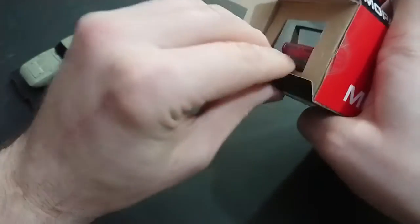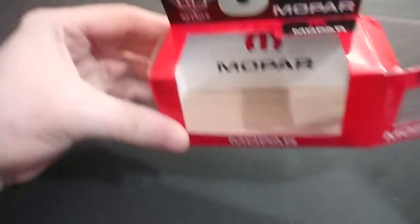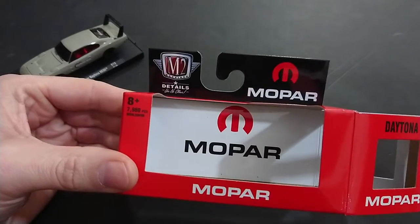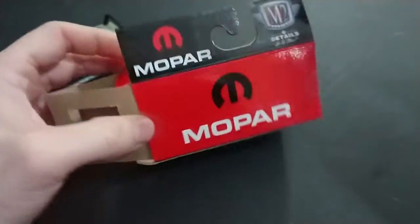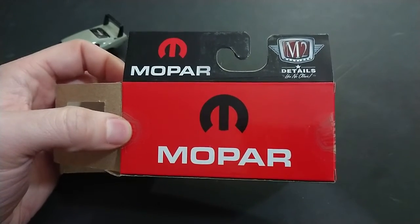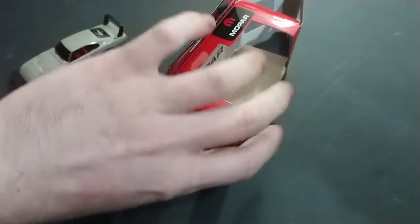I actually have a bunch of these Daytonas — they're one of my favorite vehicles and M2 likes to repaint them. I think the earlier series are better. They put plastic inserts to hold the hood open and did a few other things. You can see on the box they show all the little pieces the car breaks down into, and right away it's just a plain red with Mopar all over it.